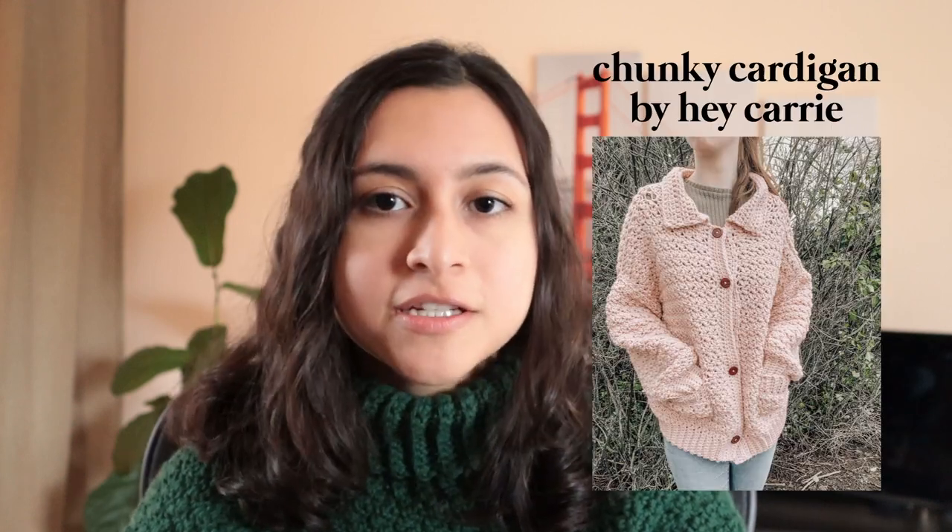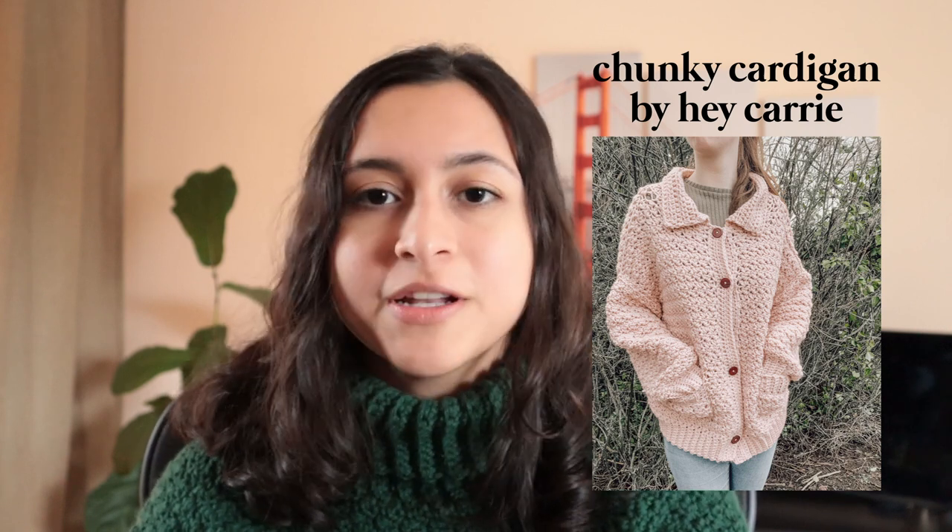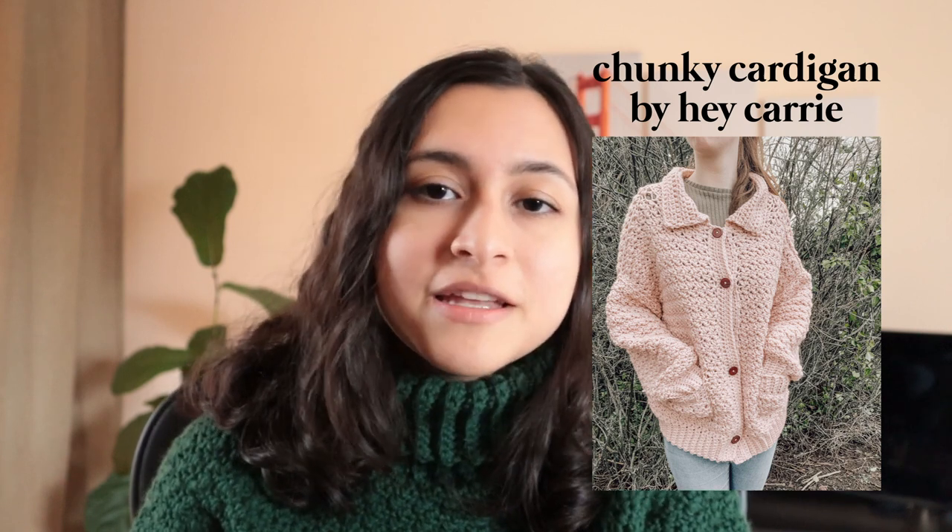Next up is a pattern by Hey Carey. If you don't know who Hey Carey is, she is a crochet pattern designer and she has a ton of free patterns that are definitely beginner-friendly. Some are a little more complex than others, but she has some really great patterns, so if you want more free patterns, I would definitely suggest checking out hers. First up from her, I have the Chunky Cardigan, which just looks like a super comfortable cardigan that you can snuggle up in.